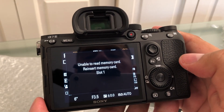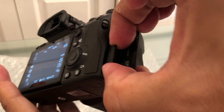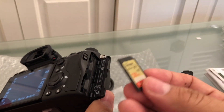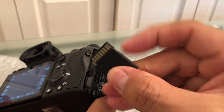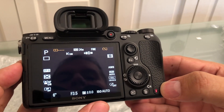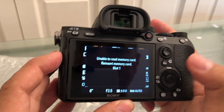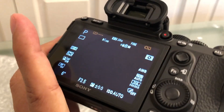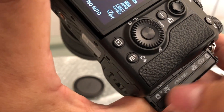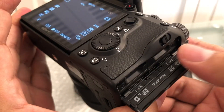It says 'unable to read memory card, reinsert memory card slot one.' That's interesting. Slot one and slot two might support different kinds of SD cards, so maybe slot one doesn't allow this specific type of SD card. But it's not giving any error on slot two. I found out it does work in slot two, so I think that will be enough.